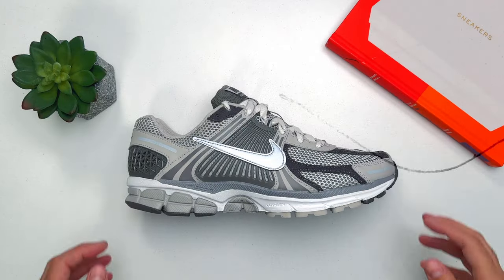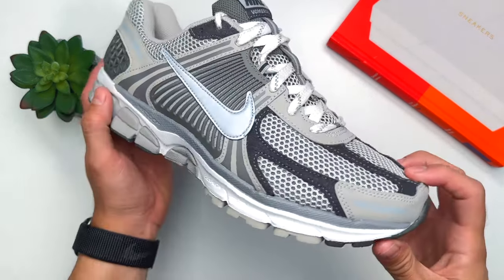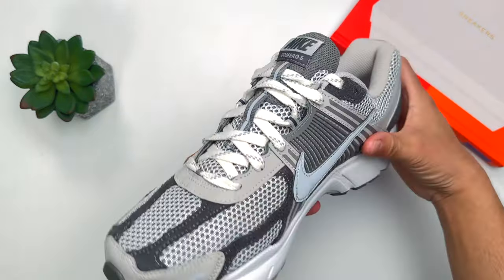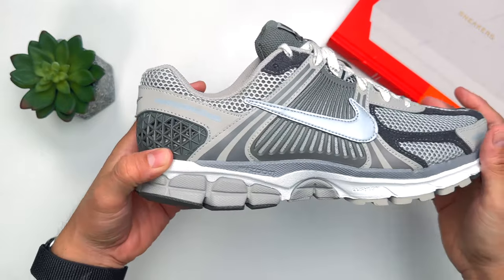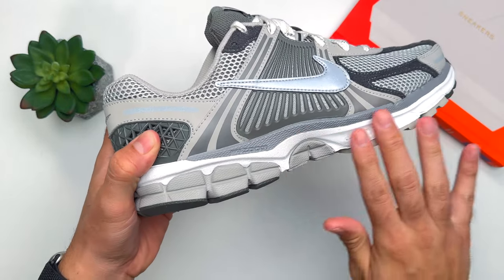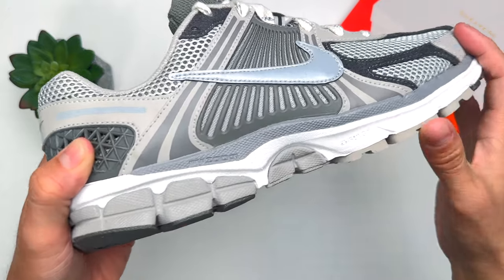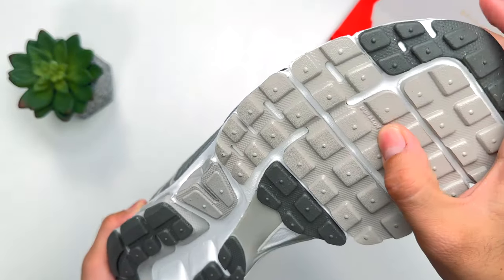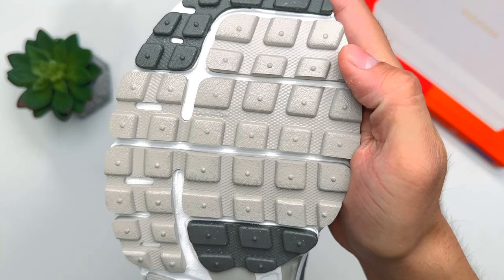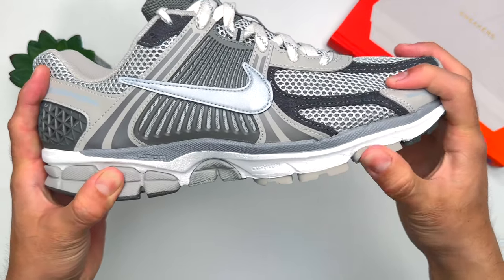We have the Nike Vomero 5 in the light gray — or light gray ore, however you want to say it. Let's go over the midsole portion first, which has three technologies: Nike Zoom in the darker gray area, Cushlon technology in the white area, and at the bottom, what they call Duralon technology. Somehow, with all three of these technologies combined, this sneaker feels pretty comfortable.